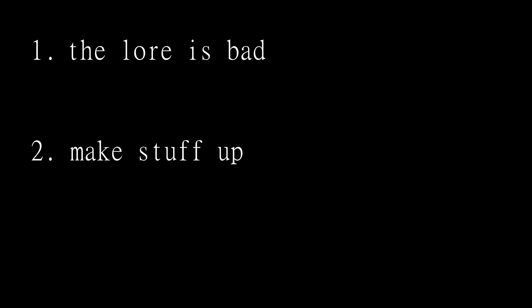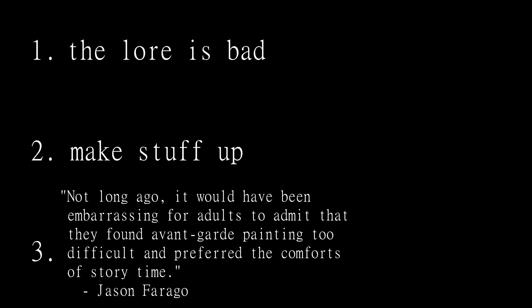You might have noticed I just made up some lore here. I'm going to share a couple of mantras with you about that. Number one: the GW lore is worse than the average airport paperback. Number two: it is good to make your own story up because it will always annoy the 40k weirdos. And number three, because I need a downer in here: there is so much more to visual arts than storytelling. So don't get trapped by your own narrative.